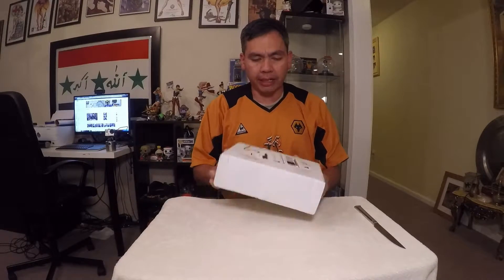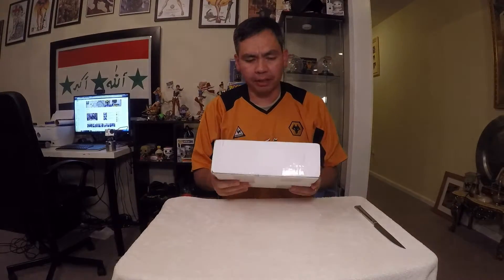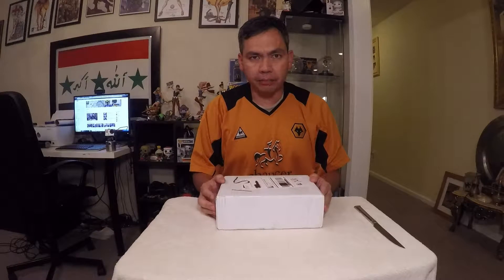Hey guys, it's me again. So I got this little box in the mail today. It is from the company Don't Forget to Be Awesome.